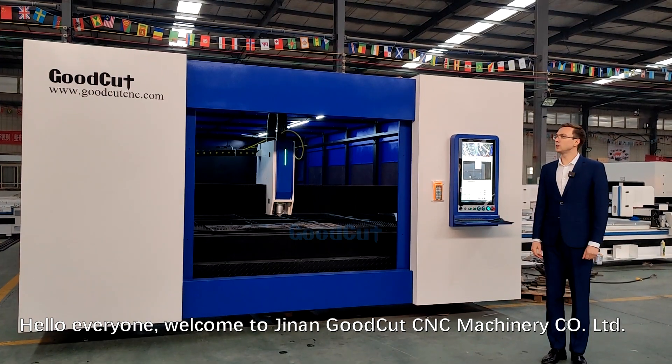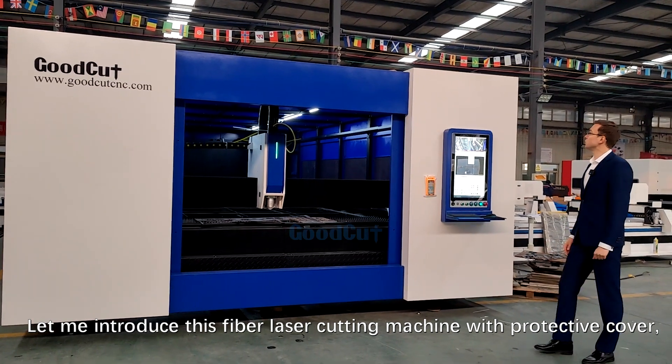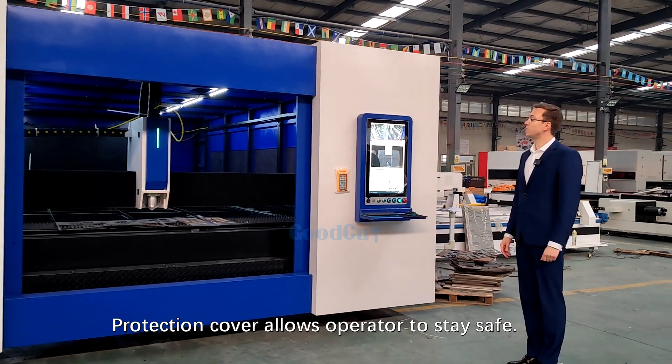Hello everyone. Welcome to Dina and GoodCut CNC Machinery Company. Let me introduce this fiber laser cutting machine with protection cover. The protection cover allows the operator to stay safe.